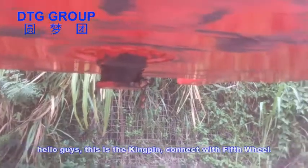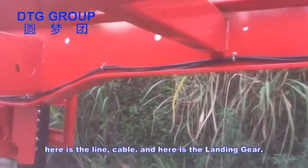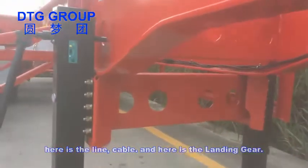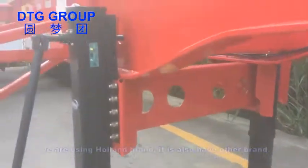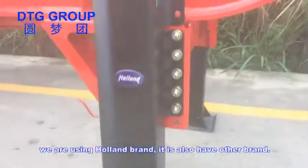Hello guys, this is the kingpin connected with the fifth wheel. Here is the nine cable. Here is the nine cable, and here is the landing gear. We are using Holland brand — it also has other brands available.